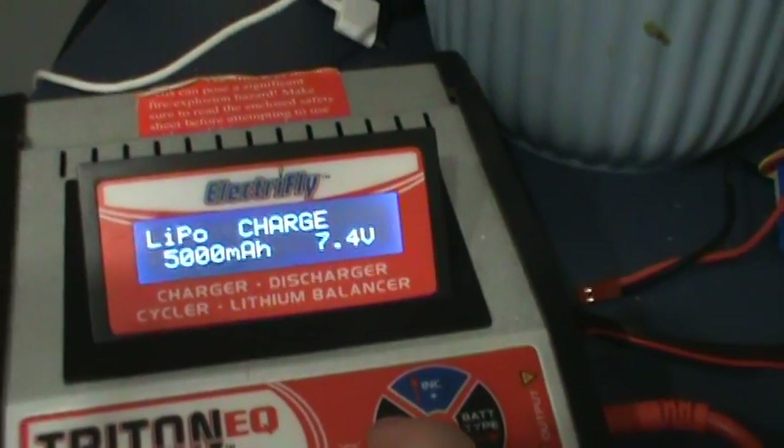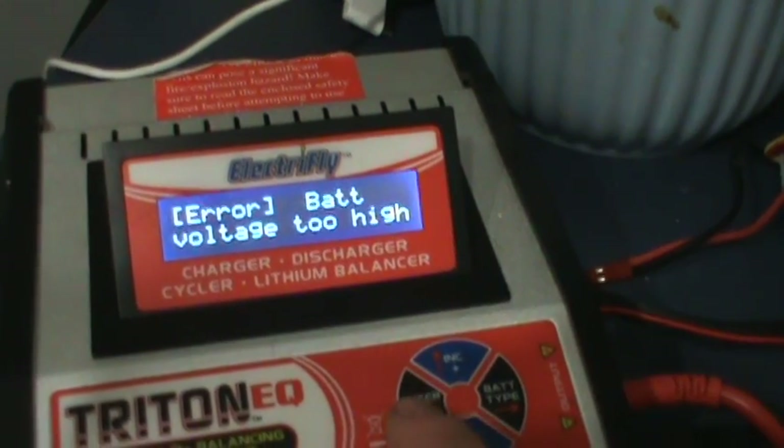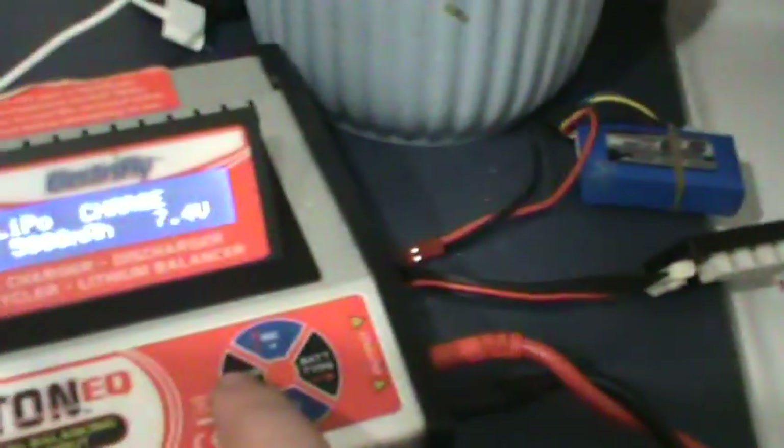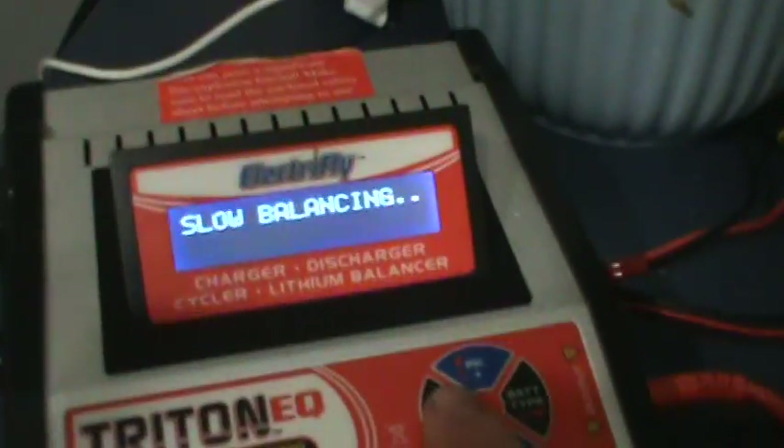I'll show you — see? It says 'too high.' So you just hit it once. Pretty dummy-proof, which is pretty cool.